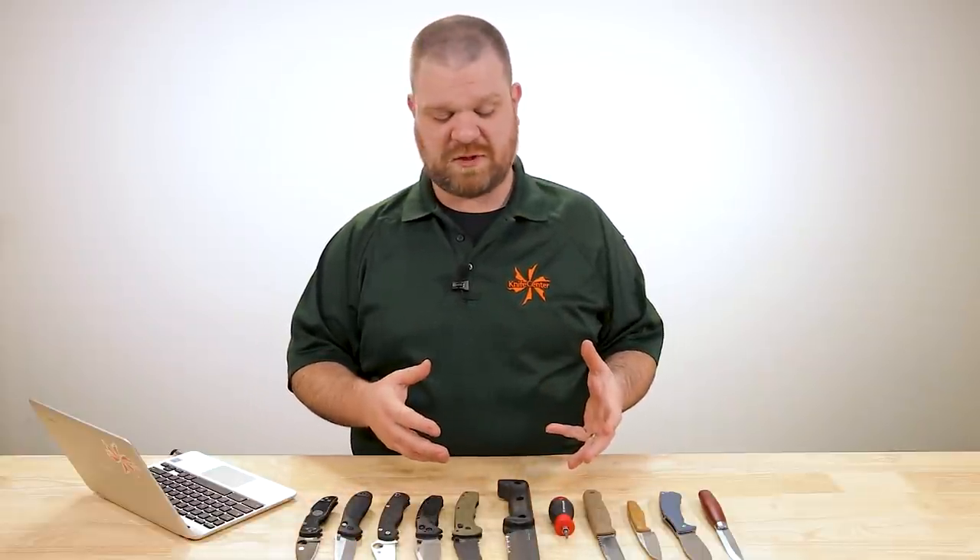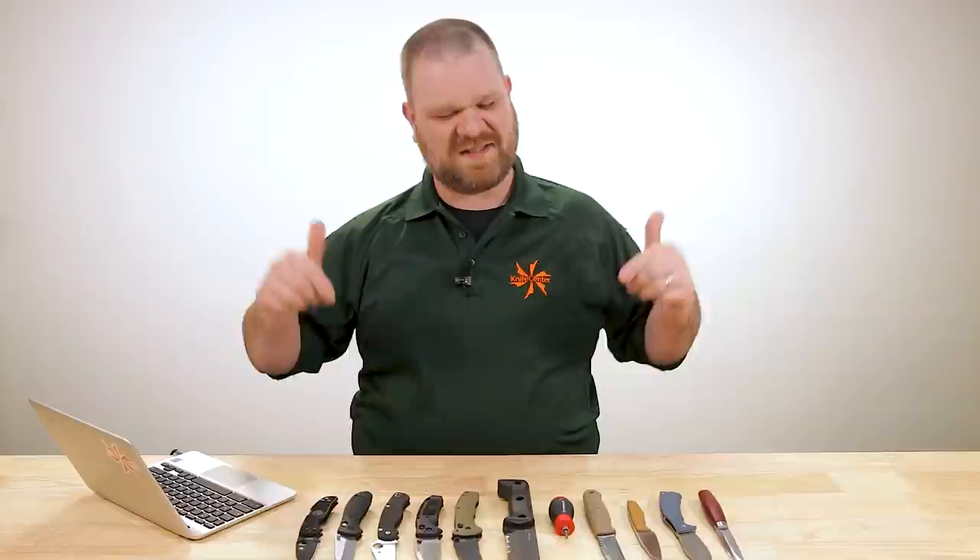Hey everyone, David C. Andersen here coming at you from the KnifeCenter and welcome to KnifeAQ number 57, the knife series where I answer all your questions whether they're sharp or dull. This week we're comparing some well-known do-everything style knives, some construction knife options, and even something as simple but important as what are the best Torx sets you can get to adjust your knives. Let's get into it.